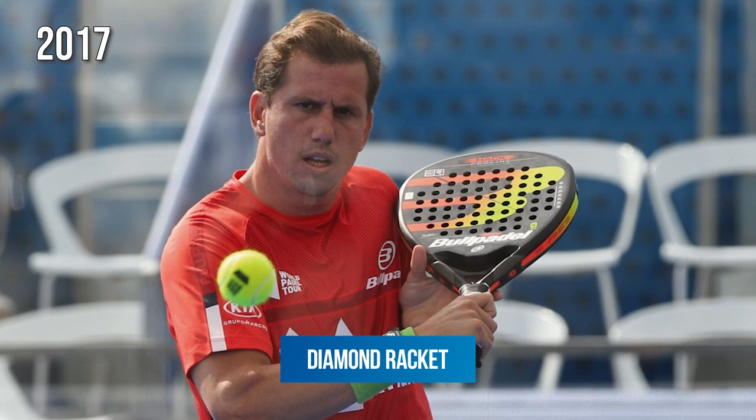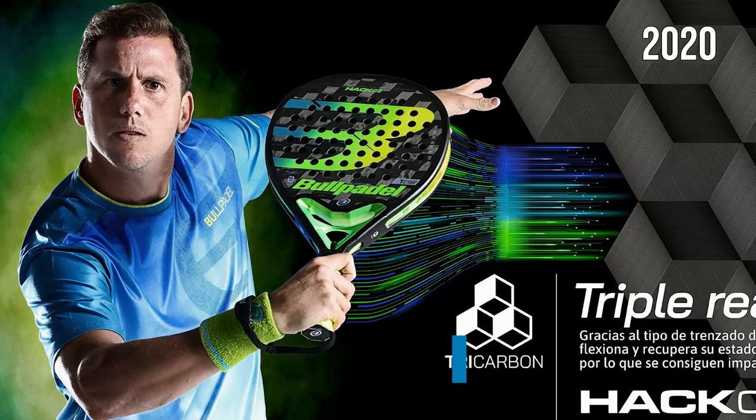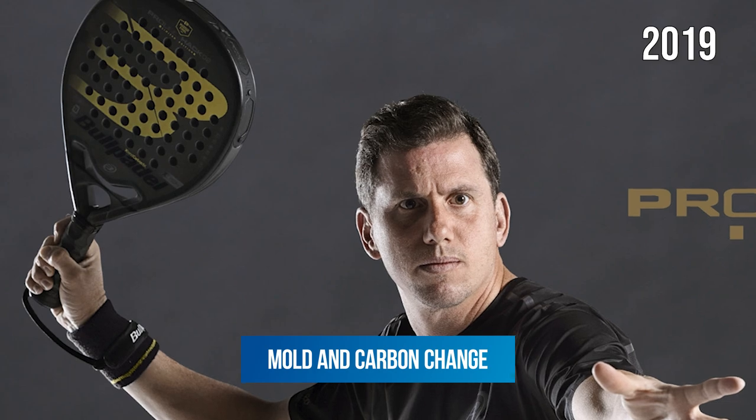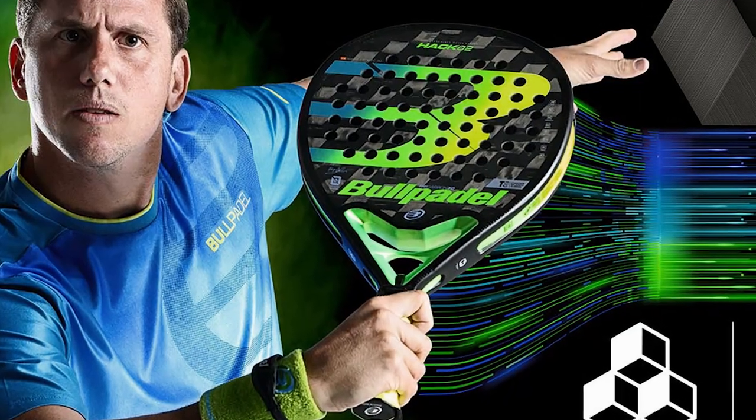It was always a diamond racket, a racket for offensive players, until 2020. In 2020, Bull Paddle decided to innovate and launched a new Hack, almost round. The first moment when Paquito could play with that new racket was the Master Final of 2019. The new Hack Special Edition Master Final changed the mold and also the carbon — it started to use a 1K carbon. The 2020 Hack stopped using the 1K carbon but continued with that round mold.